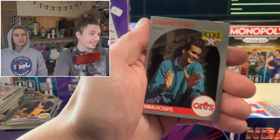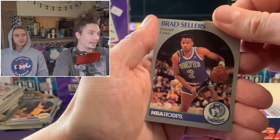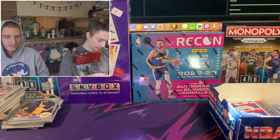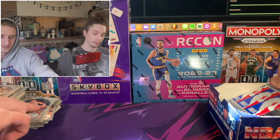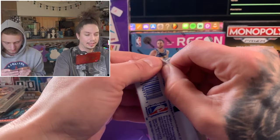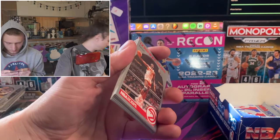Reggie Miller. There's an old Timberwolves card - Brad Sellers. That's like one of the first Wolves we've seen card-wise. The Wolves came into existence in 1989 as an expansion team, so this was a fresh Wolves team here.